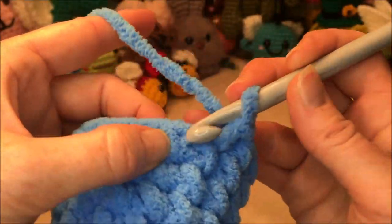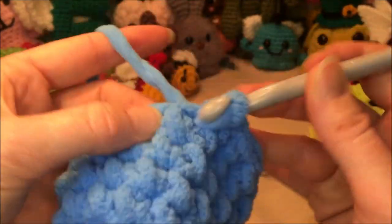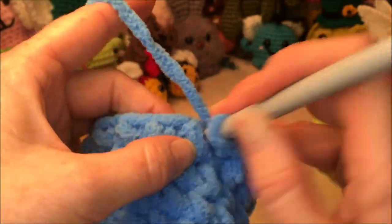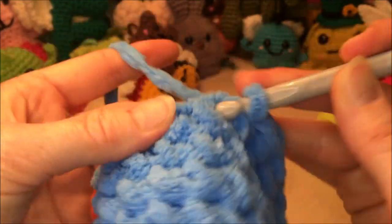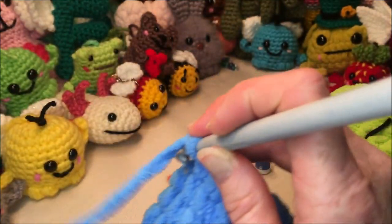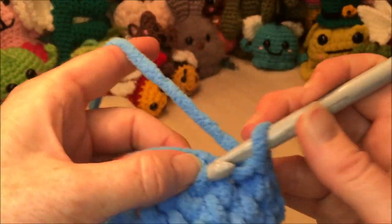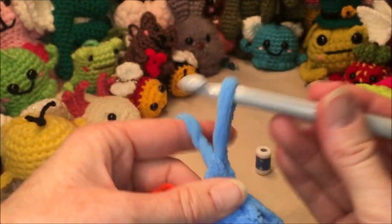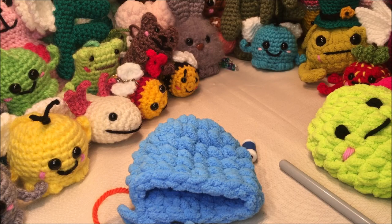Counting through the fifth row: five, six, seven, eight, nine, ten, eleven, twelve, thirteen, fourteen, fifteen, sixteen. That completes all five straight rows — rows three through seven are done.